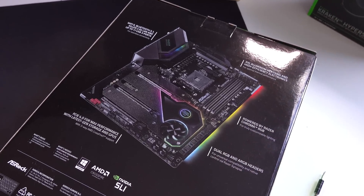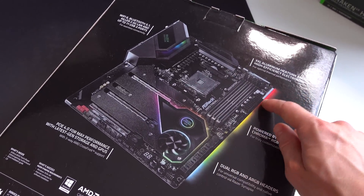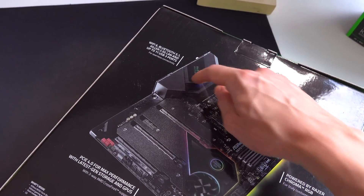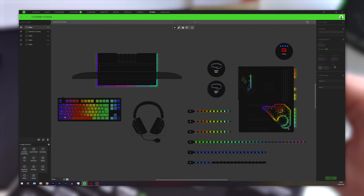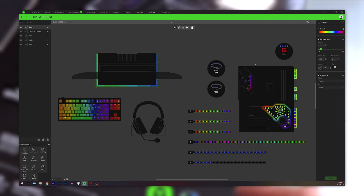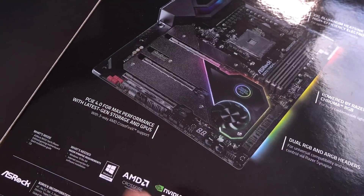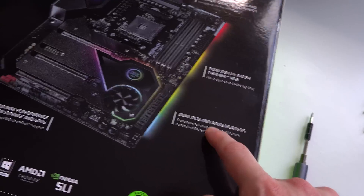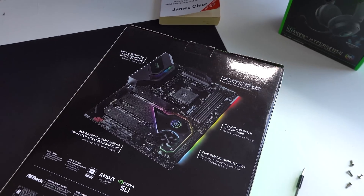An important thing to mention about the Razer Edition motherboard is the RGB connectivity. Every single LED on the board — whether it's the light strip, the RGB around the chipset area, or the Razer Edition badge — is individually addressable through Razer Synapse software. For external RGB connectivity, we get dual four-pin 12V RGB connectors, one at the top and one at the bottom, plus addressable three-pin 5V RGB headers as well. With that said, let's get this thing built.